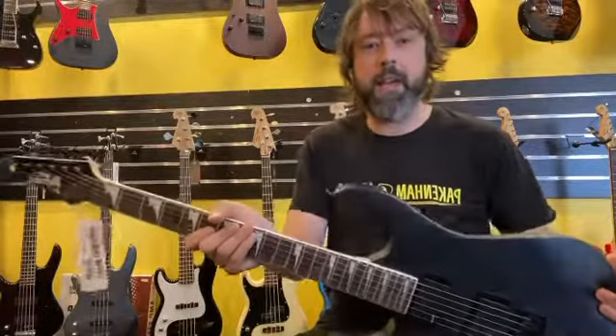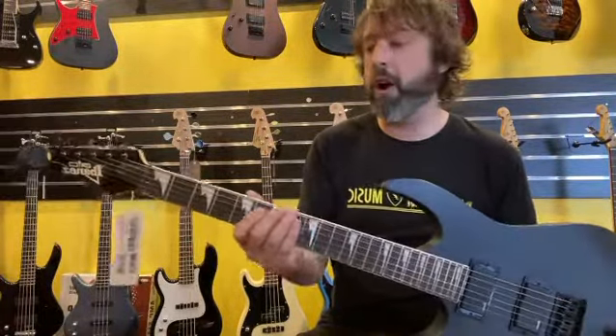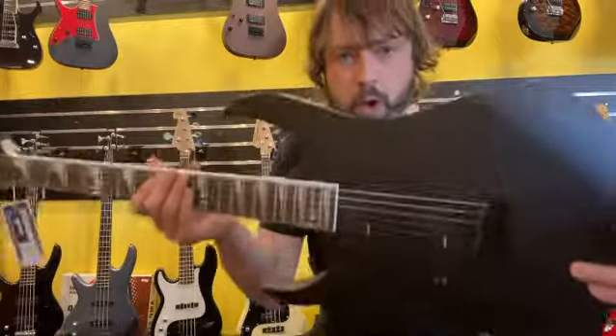How are we going? It's Jake here from Pack the Music, and today I am road testing this Ibanez GIO series. It's also a matte black finish if you can see. It's pretty awesome and built to shred.